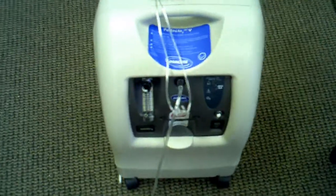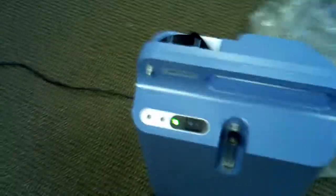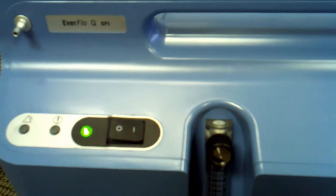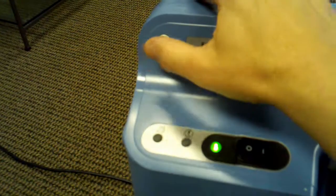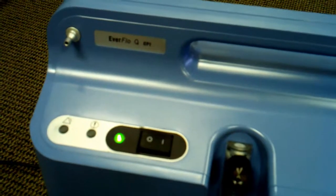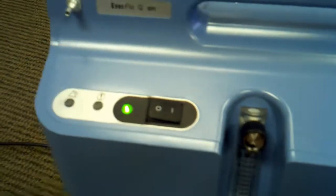Now, looking over here at the Perfecto — this replaced the Platinum model, which was about 54 pounds. It was quite a bit bigger and quite a bit noisier. This one right here is the Everflow Q with OPI. That stands for Oxygen Purification Indicator. It has a built-in analyzer which will sense if this concentrator is not creating over 90% pure oxygen coming out into your nose through a cannula or mask, then it will go off. It's constantly analyzing how pure the oxygen is. Since you can't smell it, see it, or taste the oxygen to know how pure it is, this is a good indication of whether it's working properly.